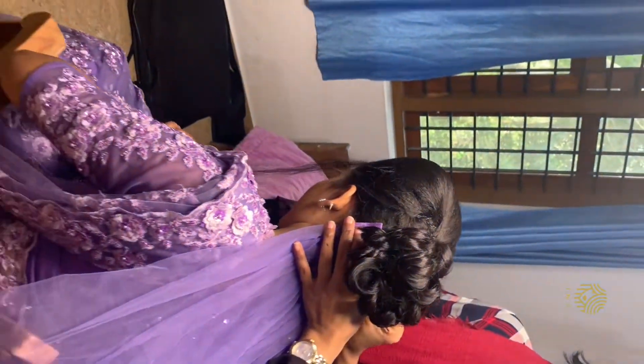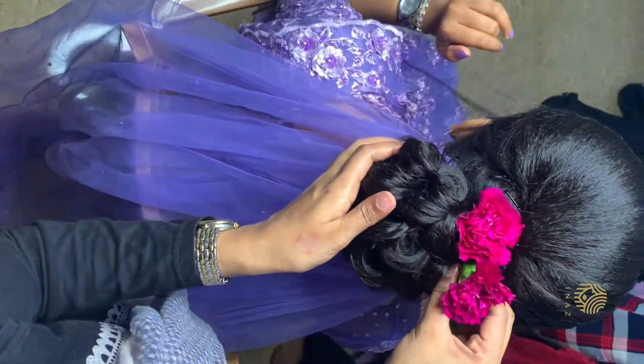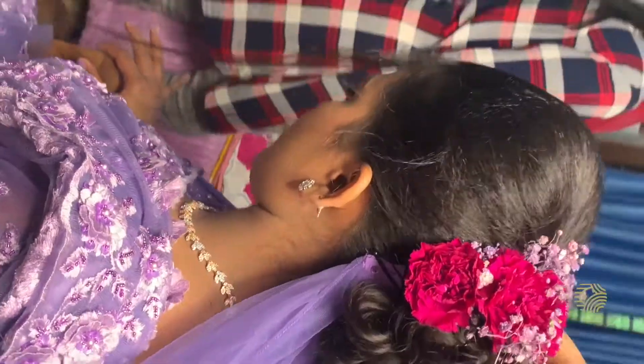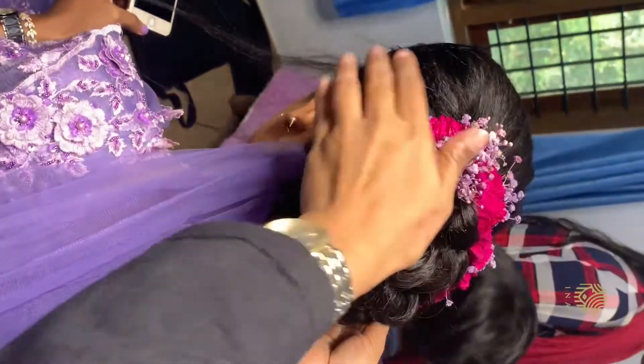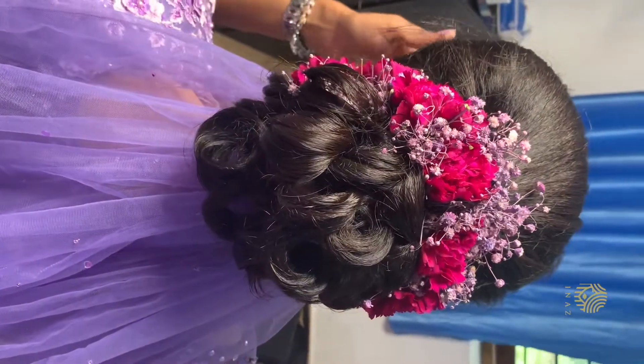Now we have done a complete hair curl. We will choose a dark pink shade or a lavender shade for the flowers.